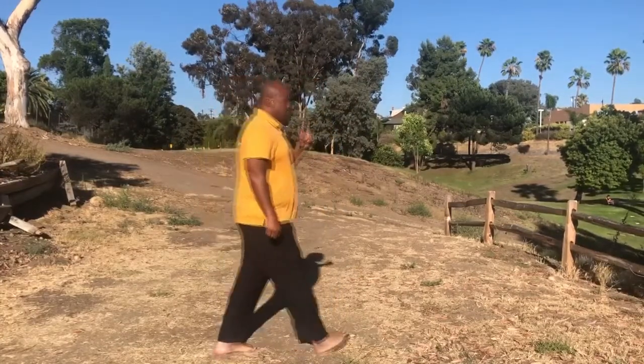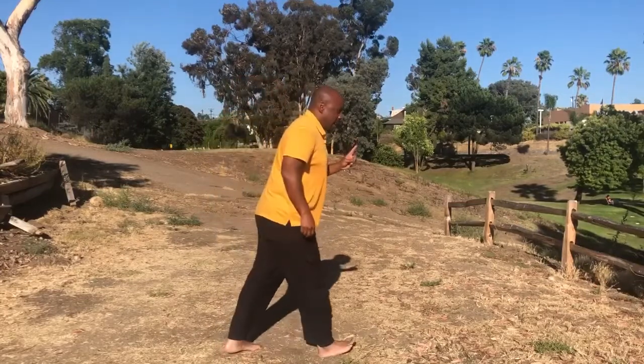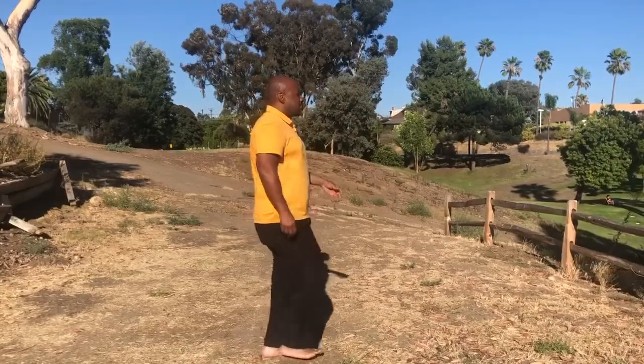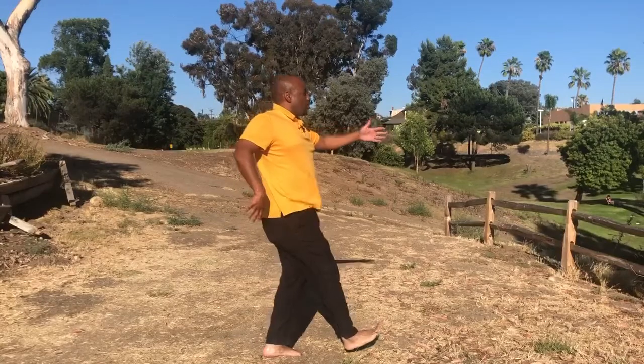That is the very first part of the initiation of a step forward — bringing the foot down in a soft fashion. A key difference from the way a lot of people walk is that heel placement is not the end of the previous step; it is the beginning of the next step. When we don't use our core properly, foot placement becomes the end of the previous step. When we walk correctly, we flow into that, and then use the core to rotate and bring the foot down. After setting the foot down, we have to change weight — that's the second part of the step.